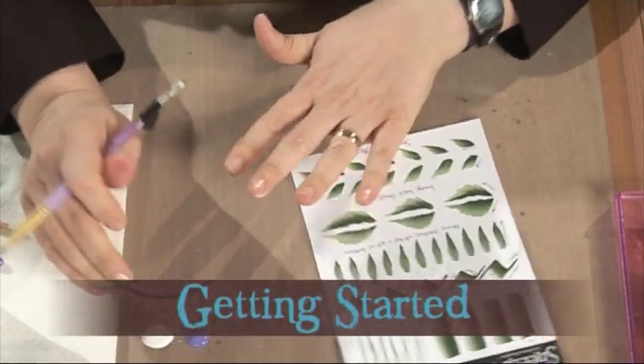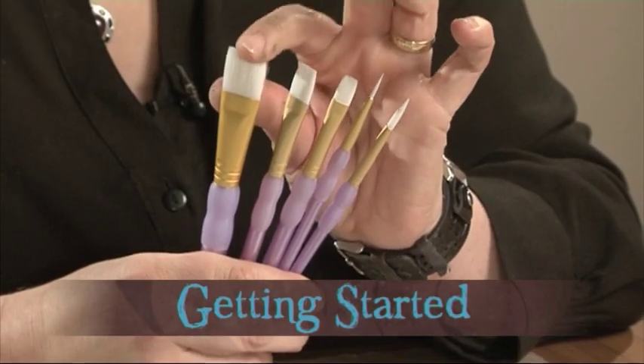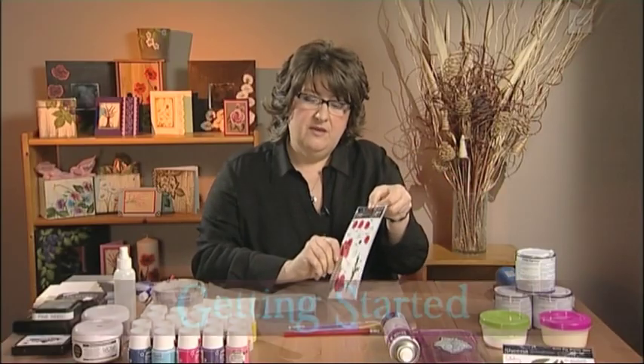Before you start using the Paint Fusion techniques, you'll need to go to the Getting Started section of the DVD. This will introduce you to the basics of Paint Fusion, as well as telling you what materials and tools you will need.